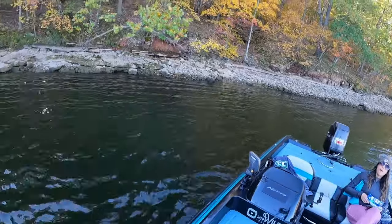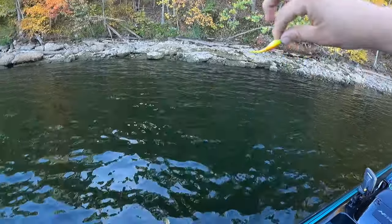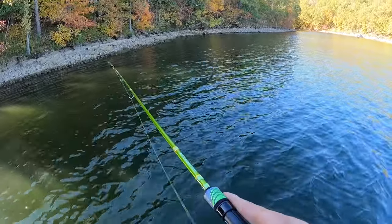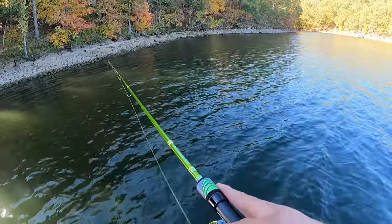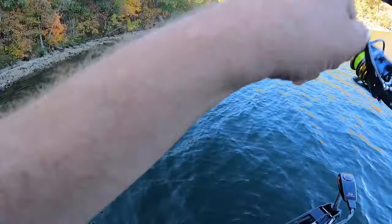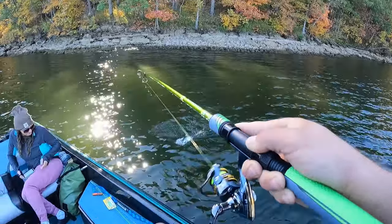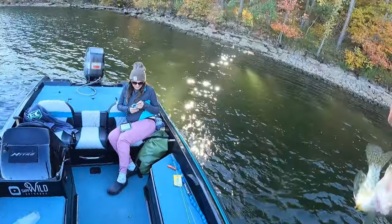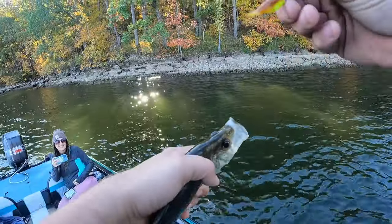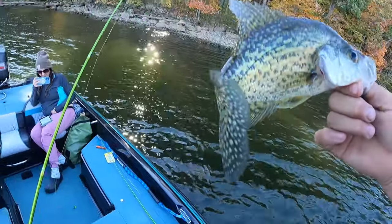Bluegill, yeah. I can tell by the way he smacked that. Got one — another crappie! All right, we're starting to figure something out here. Another nice one. Got the grasshopper Wild Willie bait — nice white crappie.